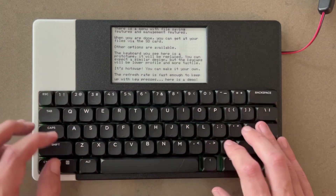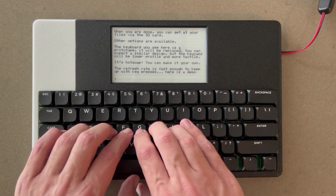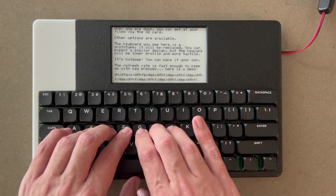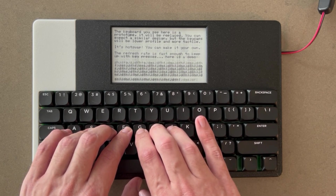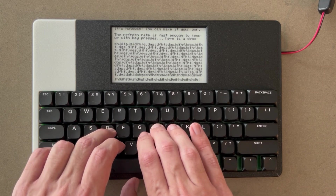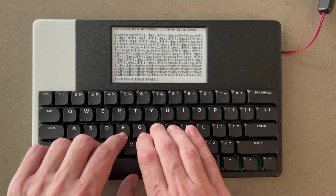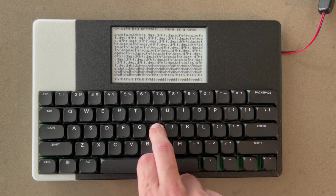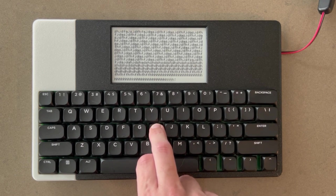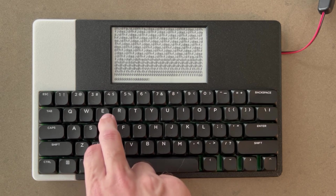Here's an example of me mashing keys on the keyboard so you can see how fast it refreshes. The keyboard is set up so you can press as many keys as you want and you won't lose any key presses. You can see it down to individual key presses, and everything registers in a reasonable time.